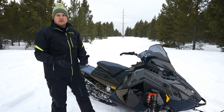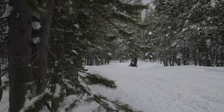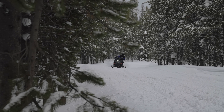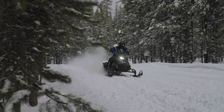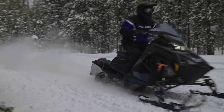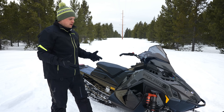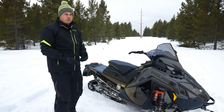At its core, Dynamics is a semi-active suspension system. It's four electronic shocks controlled by the IMU, which we'll get into in a bit, constantly adjusting all four shocks electronically as you're riding to give you the best ride for your chosen mode. There's a lot to dive into with Dynamics, so we'll go piece by piece. First, we'll talk about how the system works as a whole.